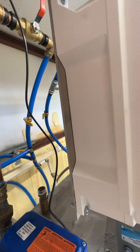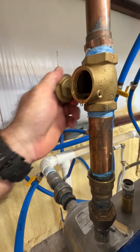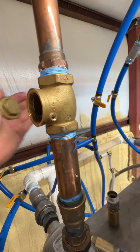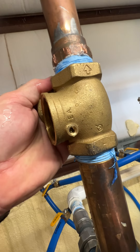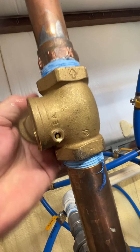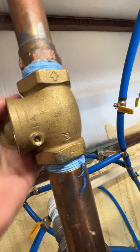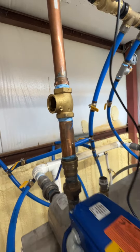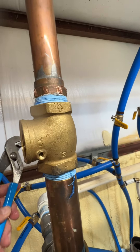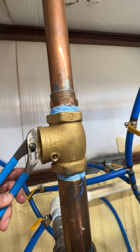Put the screw somewhere where you won't lose it. Inside there is a pin, so you've got to get that pin out. Sometimes you tap this thing — you can see that — a little more pressure on that. There we go.